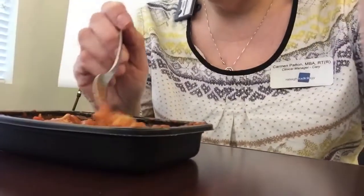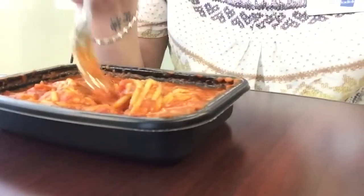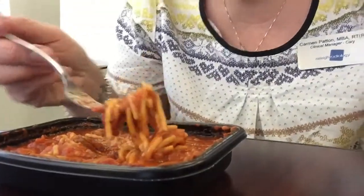I'll put this right here so you can see it — it's just spaghetti and meatballs. It smells a little like Chef Boyardee but a little more tomatoey. The noodles are extremely mushy. It has good flavor though. Let's try a meatball. It has good flavor, just not great texture.